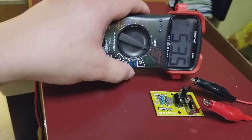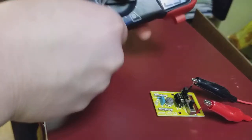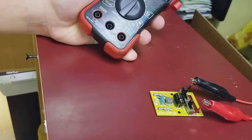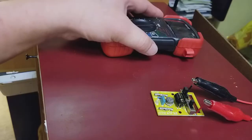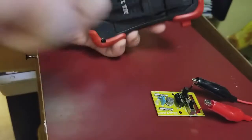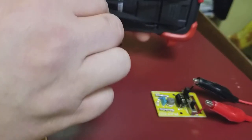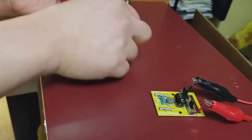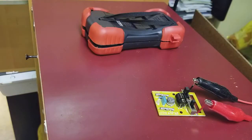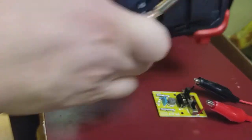So let's open up this specific model and take a look at where to adjust. Turn it off, pull out the plugs — there are two screws in the back. Pull out the screws and open it up.